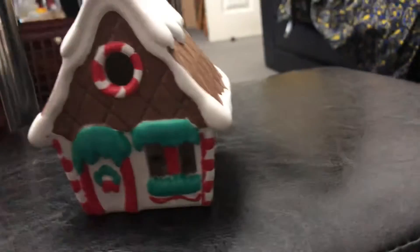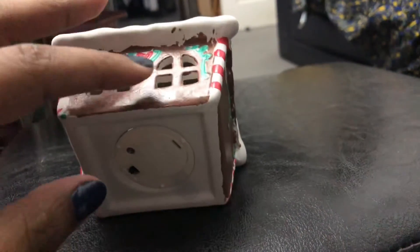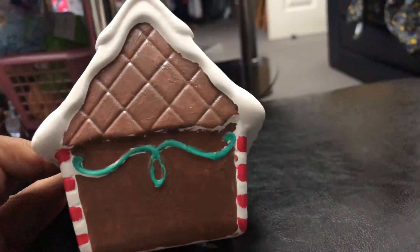I think the front is the best, and the roof is okay as well. I think this bit could have done a bit better. The back is okay.